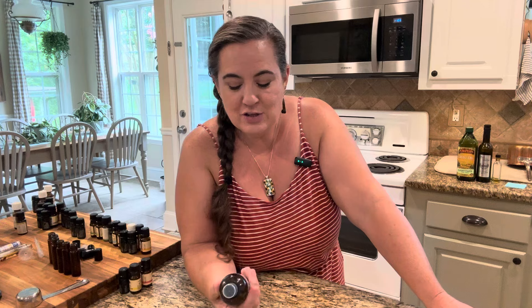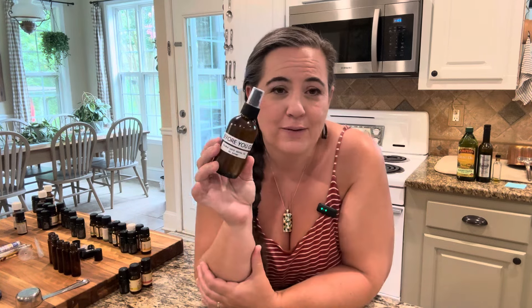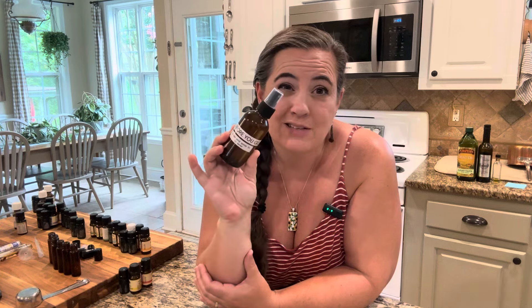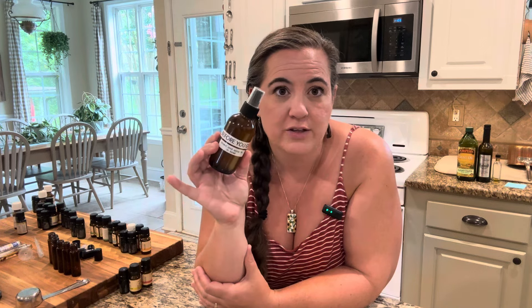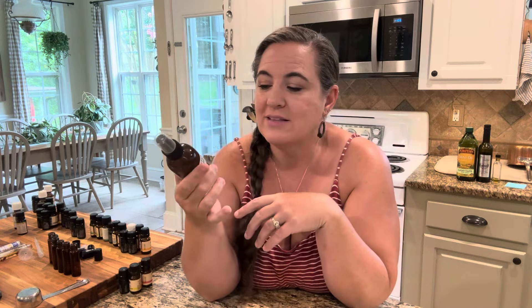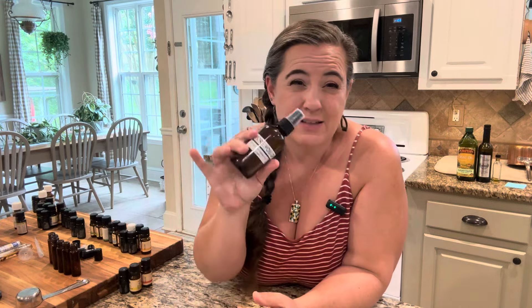That is our Before You Go Poopuri dupe. Look up the cost of Poopuri — I saw it in an antique store locally not too long ago and it was like $17 a bottle. This cost me about $2 to make. Two bucks. What I like is the jar is reusable, so you can make this a million times and use the same container.